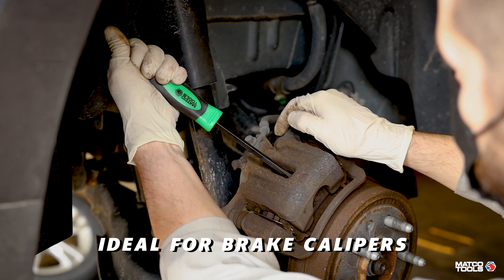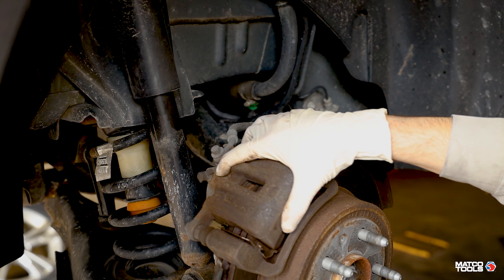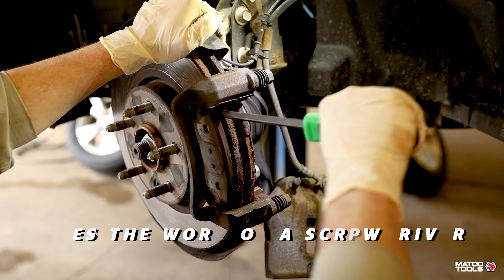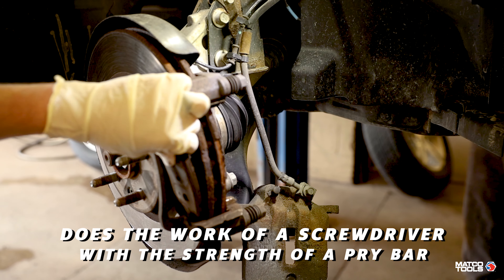Ideal for brake calipers, wheel caps, drive shafts, and drum brakes, pry drivers can do the work of a screwdriver but with the strength of a pry bar.